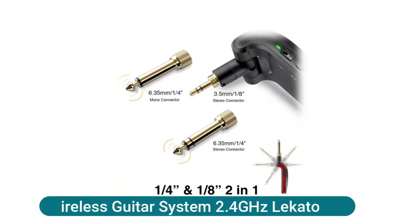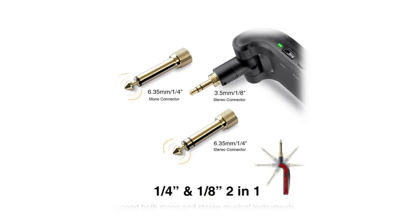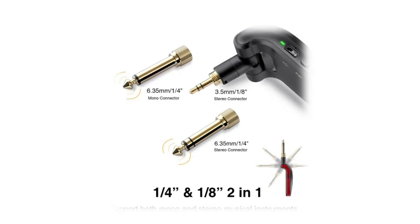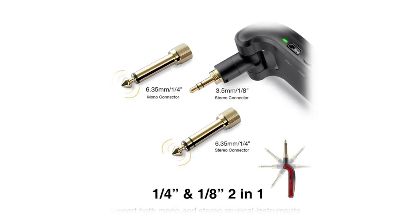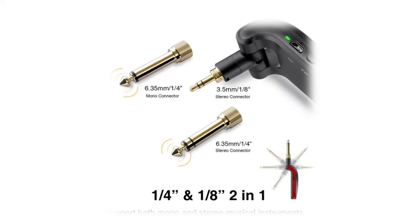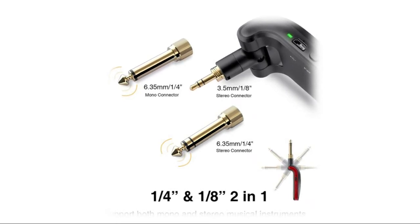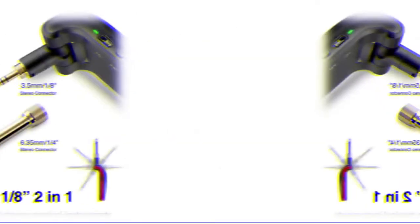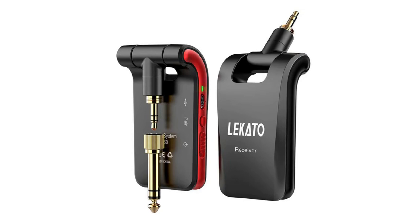Wireless guitar system, 2.4GHz stereo — for passive pickup instruments with dual-channel surround sound. Suitable for electronic drum, passive pickup guitar, bass, and other electro-acoustic musical instruments, giving music a sense of hierarchy and space. This wireless guitar transmitter and receiver set includes both 1/8-inch stereo plugs, 1/4-inch stereo plugs, and 1/4-inch mono plugs in one set to support both mono and stereo instruments. The 6.35mm mono plug suits most acoustic electric guitars.